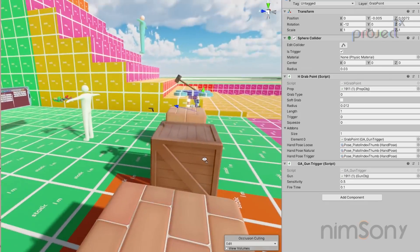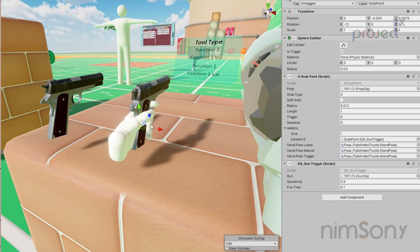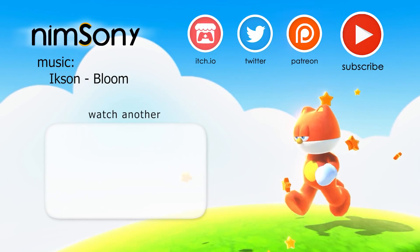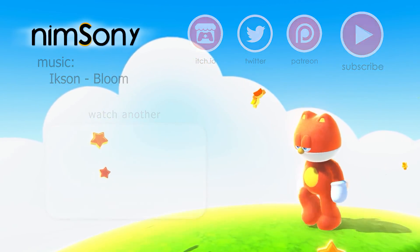It's much better than using animations, and having this created custom rather than using SteamVR's own version allows me to use all the extra information from my grab point system, grab addons, prop system, and player systems. And there you go — that's my custom hand pose system. Thanks very much for watching. If you have any questions about how I do this stuff, go ahead and ask.